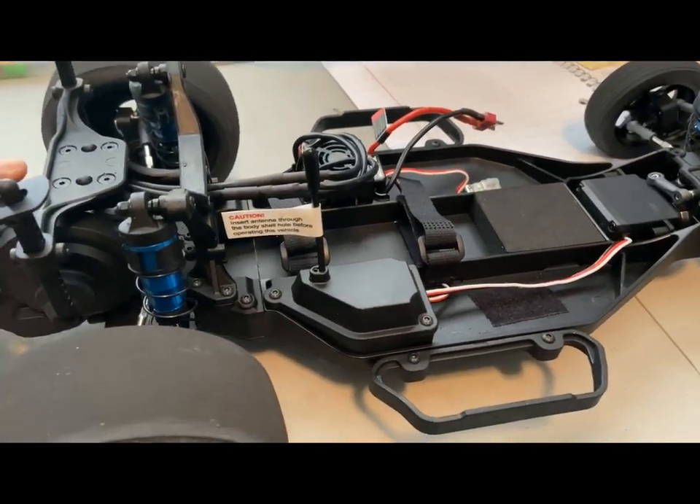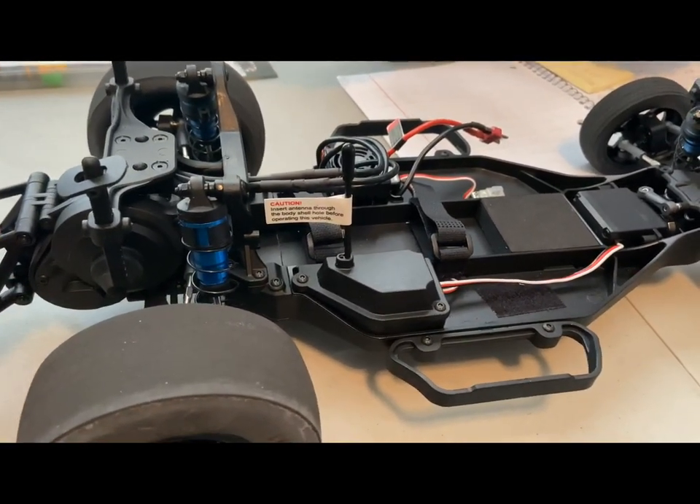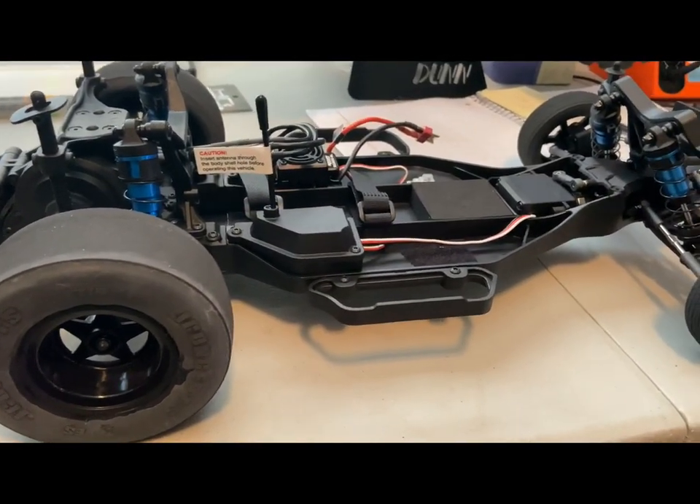For a ready-to-run vehicle out the box with minimal changes done to it other than gearing, it is an awesome vehicle. Awesome, awesome vehicle.